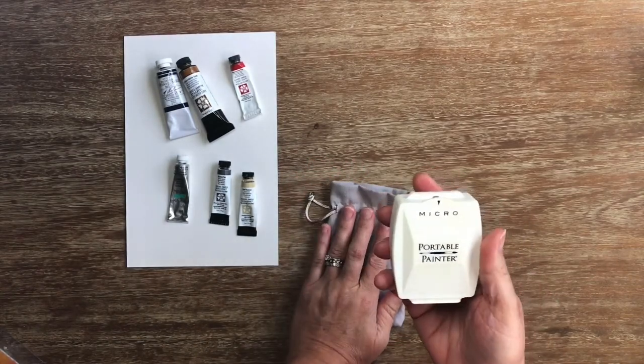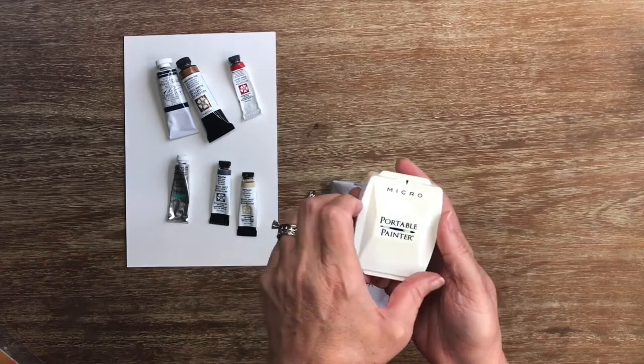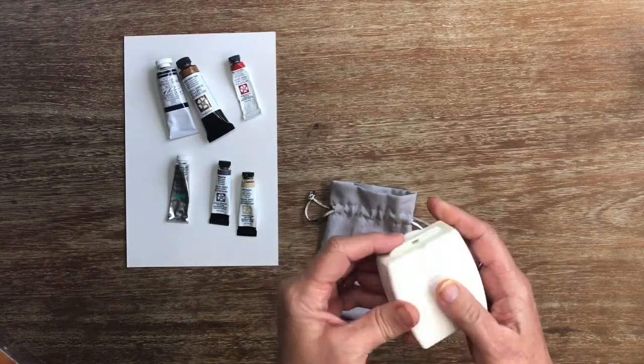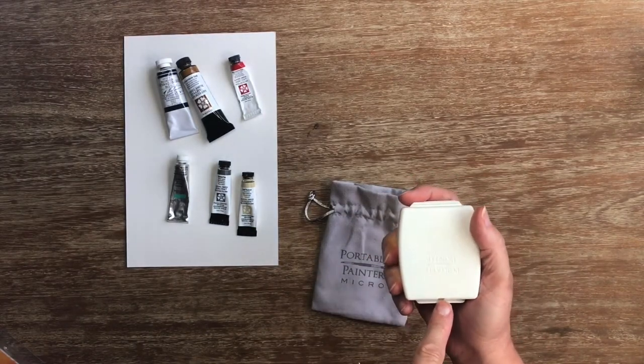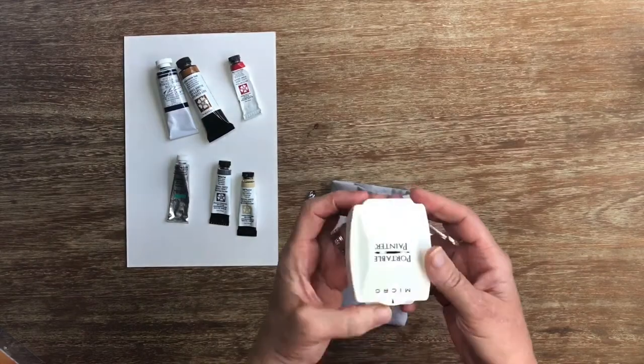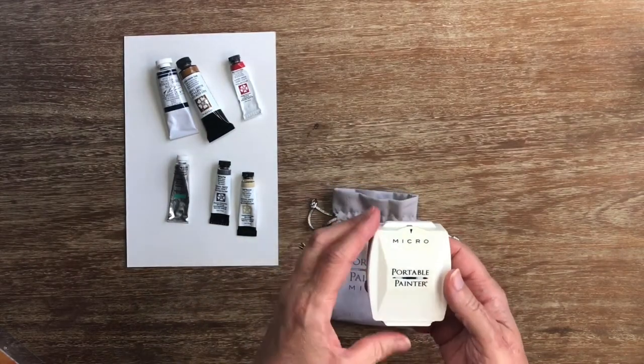I feel like I could pop that in my purse or a pocket and it wouldn't be too difficult to carry around. It also has this little hole here which you could put a lanyard through and wear it around your neck. It doesn't get much more portable than that.